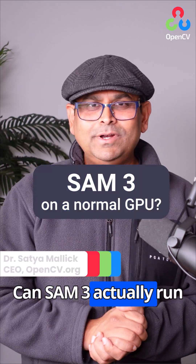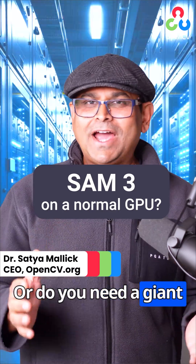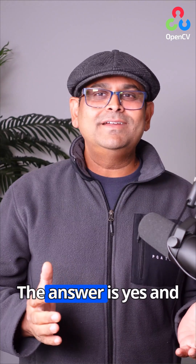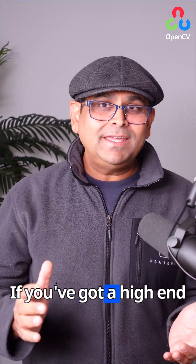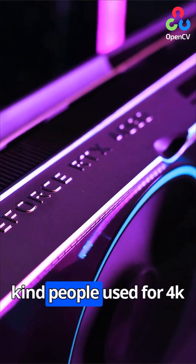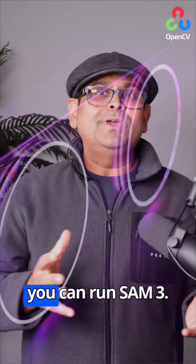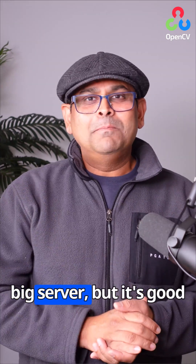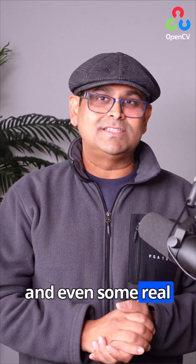Can SAM3 actually run on a normal consumer GPU, or do you need a giant data center and a billion dollar budget to touch it? The answer is yes and no. If you've got a high-end gaming GPU — like the kind people use for 4K gaming or heavy 3D work — you can run SAM3. It won't be as fast as a big server, but it's good enough for experiments, demos, and even some real projects.